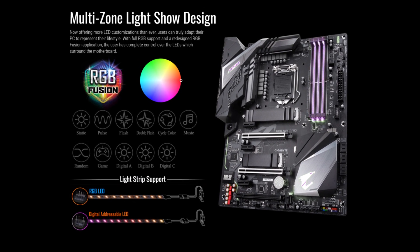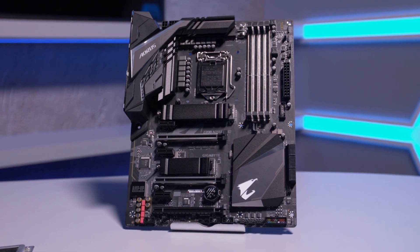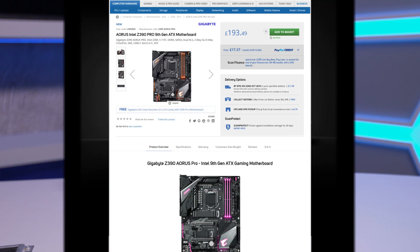The Z390 Aorus Pro is a great motherboard for enthusiasts, overclockers, and gamers. You can buy yours now at scan.co.uk.